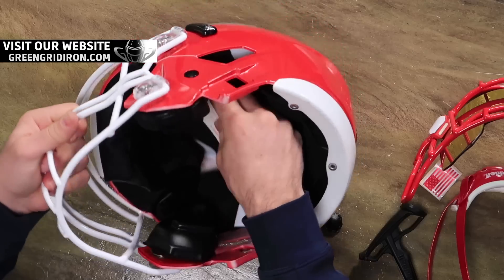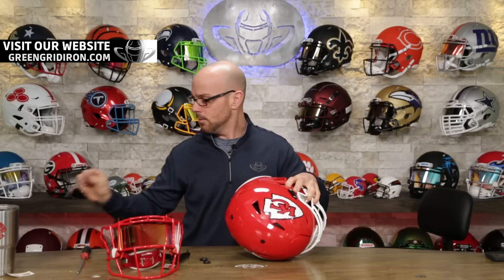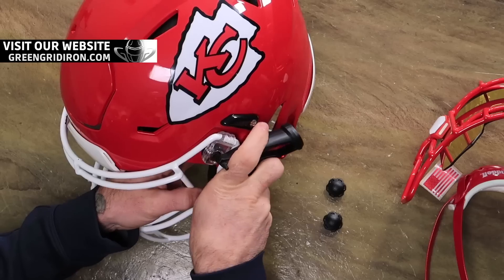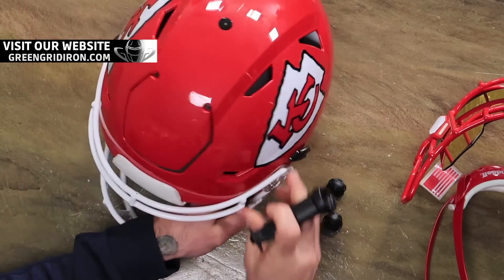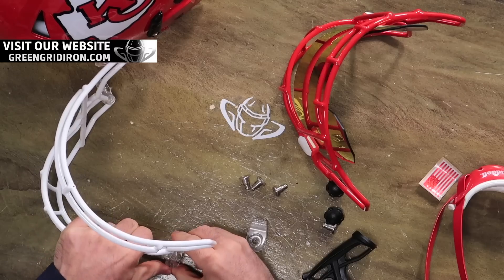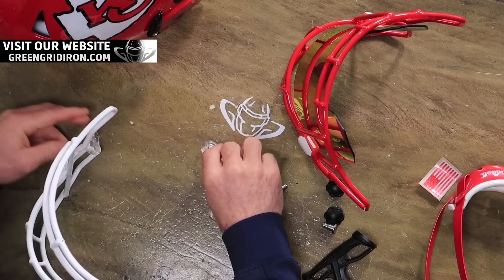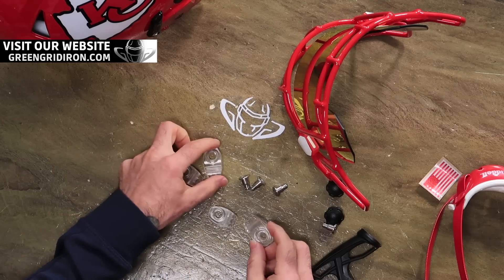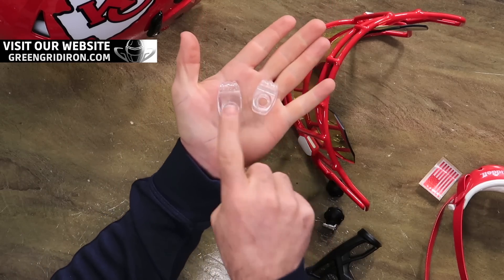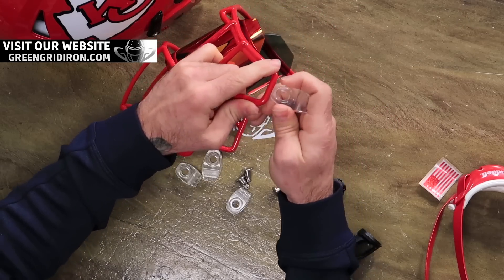And take this old warning label off. Then let's pop this face mask off — we're going to reuse this face mask hardware. Something to keep in mind if you're switching face masks yourself: Speedflex face mask hardware has two different size clips. One's a little bit bigger than the other. The bigger ones go on top and the smaller ones go on the bottom.